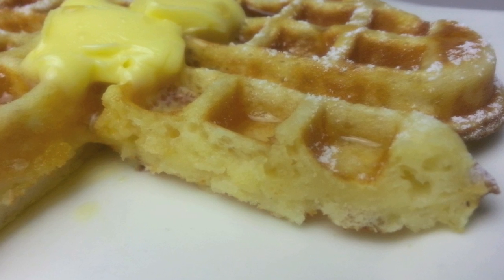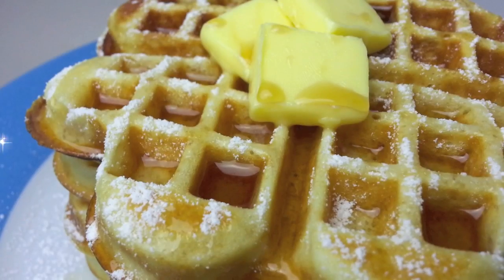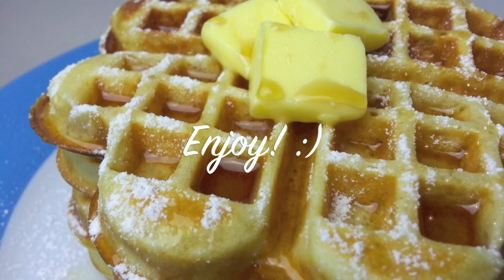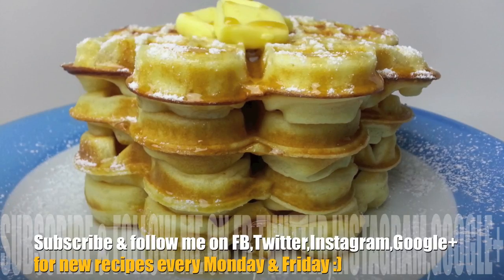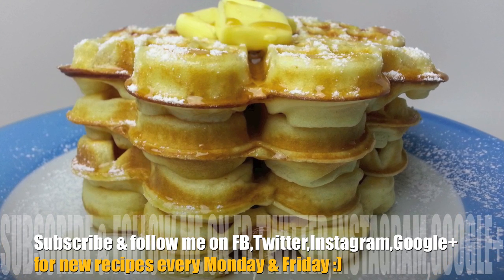Light and fluffy on the inside with just that little bit of crunch on the outside. These waffles are absolutely delicious so I really hope you give them a go. Thanks again for joining me, have a wonderful week and I'll see you all next time on Cooking with Karma.